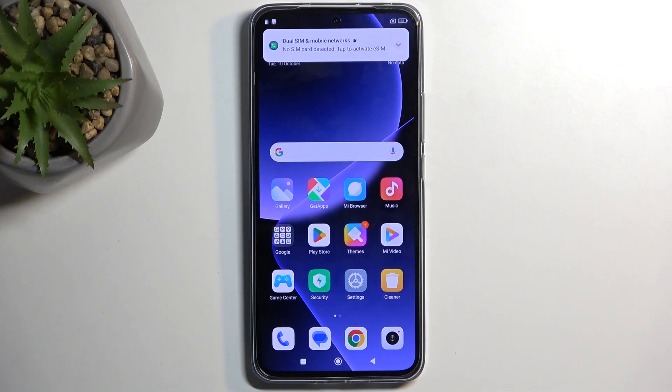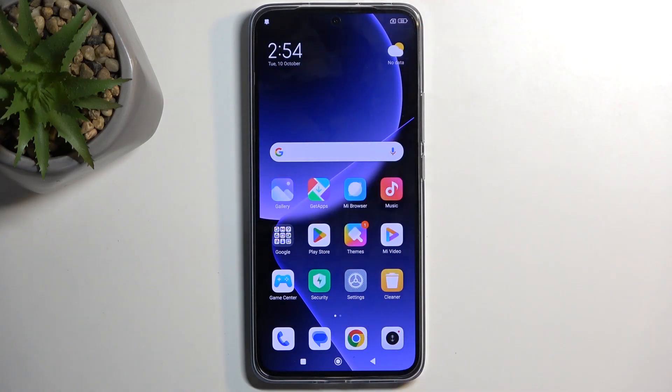Welcome, and from me is a Xiaomi 13T Pro. Today I'll show you how we can put this device into fast boot mode.